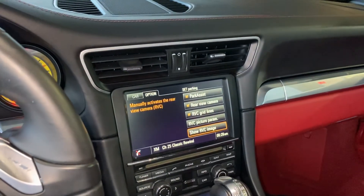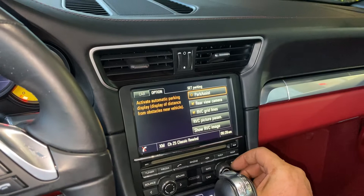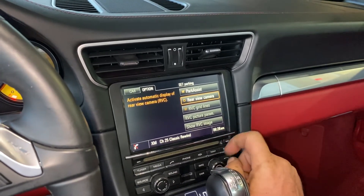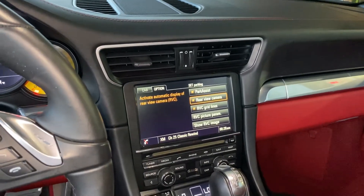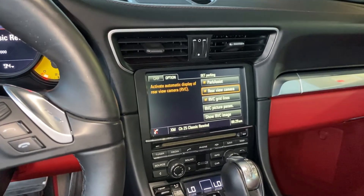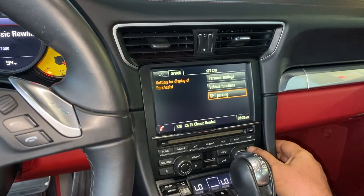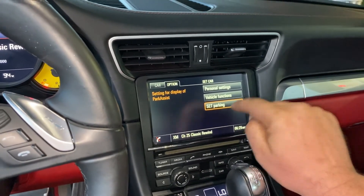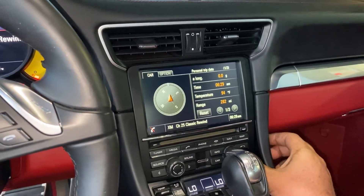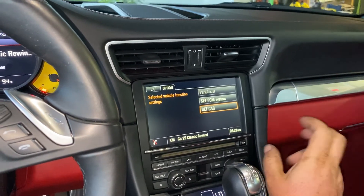For those of you who don't have park assist, just uncheck it — that's all you need to do. If you do have park assist, leave it checked. Regarding the rear view camera checkbox: unchecking it disables the menu and tells the PCM there's no rear view camera. You could turn it off by clicking the rear view camera option. To access the camera settings, go to Set Parking. As you can see, the park assist is grayed out.